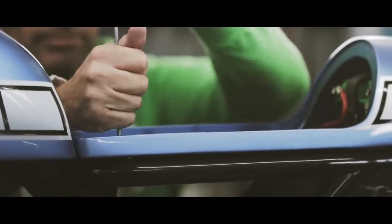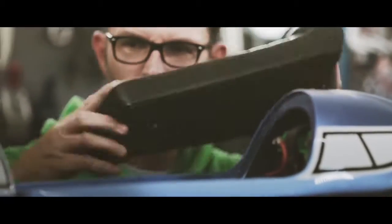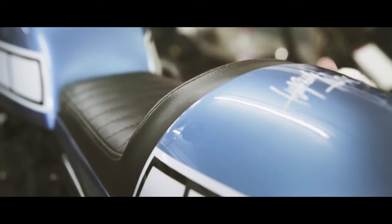To build a bike which is now part of the Yard Build project makes me really proud, because being part of that chosen family is quite unique for me.